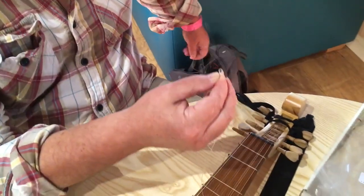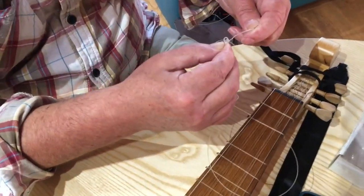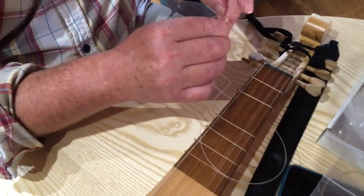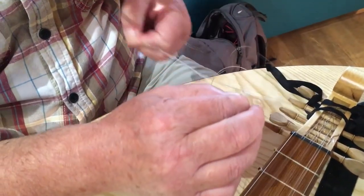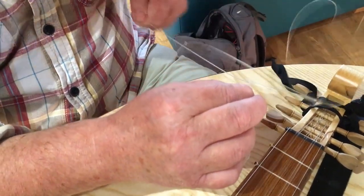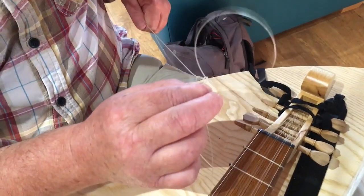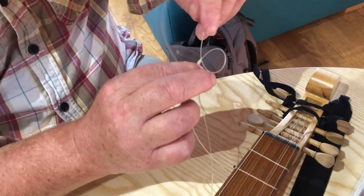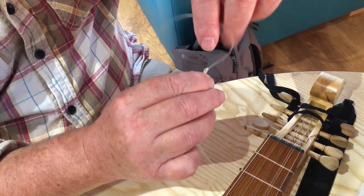I've just taken it out — I've pulled it the wrong way. That's a good demonstration of what not to do. You have to try and avoid pulling these loops together, because then they make a kink in the string.